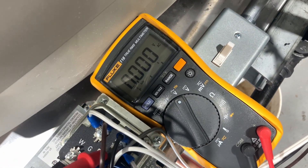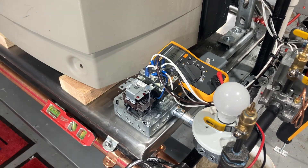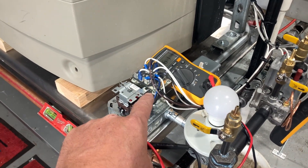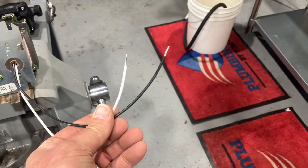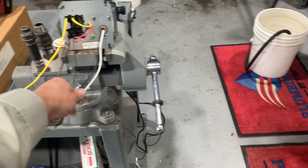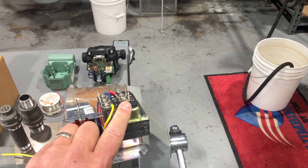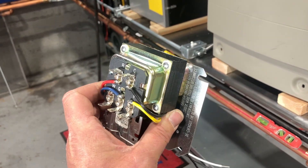R is our hot side of the secondary transformer; Common is kind of like our neutral or ground. One of the first things to test when troubleshooting your gas heating system: do I have 24 volts between R and C? If not, check the underside and make sure that between L and N — line and neutral — you have 110-120 volts. If you don't have 120 volts there, stop troubleshooting and figure out why you don't have incoming voltage. If you have voltage coming in but not at R and C, you have a defective transformer and you'll need a new one.